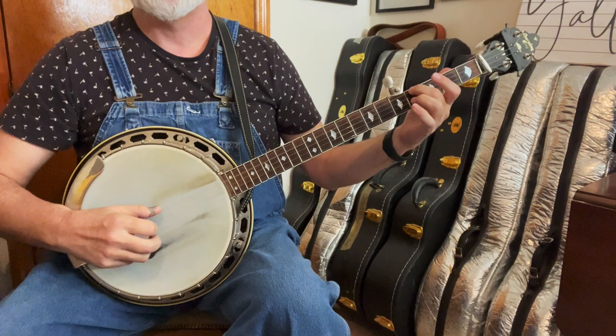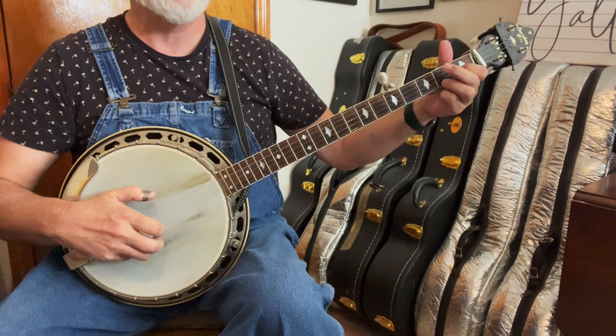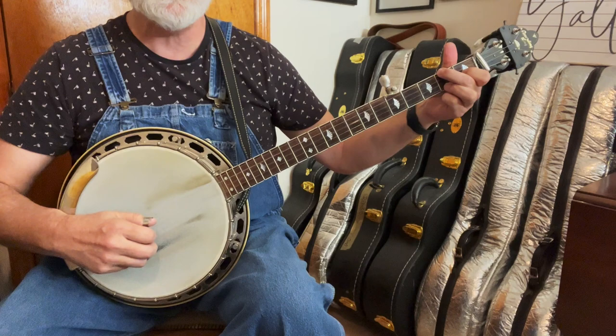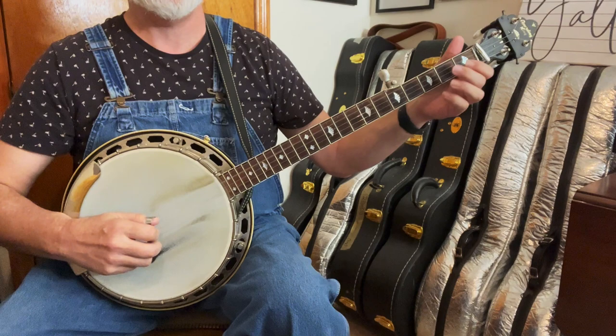And that gets you through one time. Now let's look at the next time — same walk-up. That's all the same. This time I did the C part a little different: we're going to hammer to it, but instead of going to the fifth we're going to go down to the third. So it's going to be like 4, 2, 3, 1 — just some variation for the sake of variation.